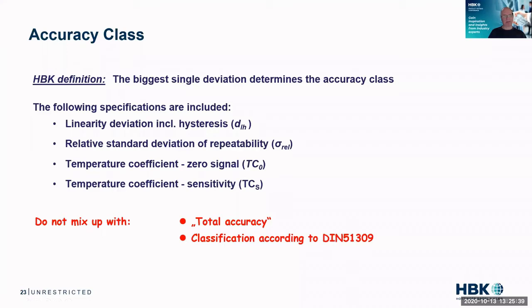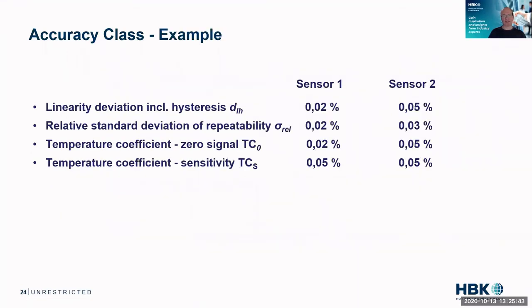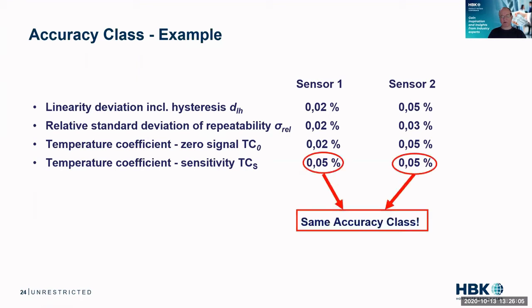This comes with some problems, which I can show on this example. I have two sensors with their linearity, repeatability, gain and offset drift. Obviously one looks better. But as the accuracy class is a single value — the biggest deviation — both of these sensors have an 0.05 accuracy class. So accuracy class gives you a first quick glance on how good a sensor is, but it does not tell the full truth. You really need to look into individual specifications to understand that.